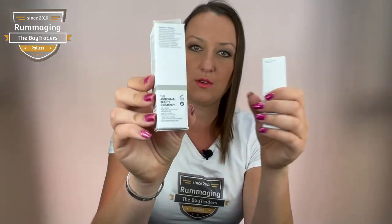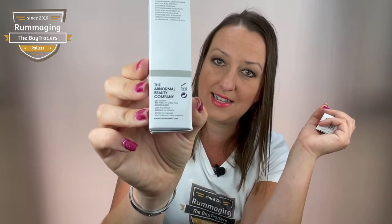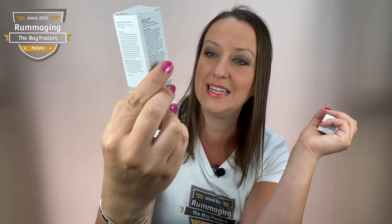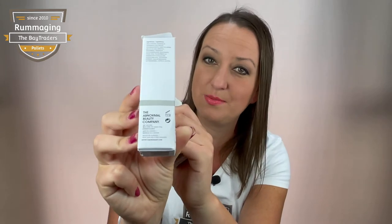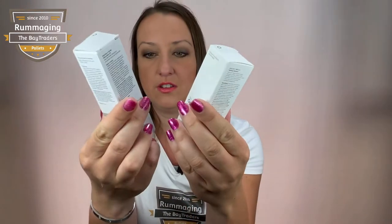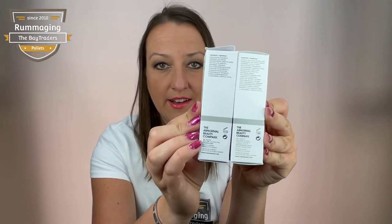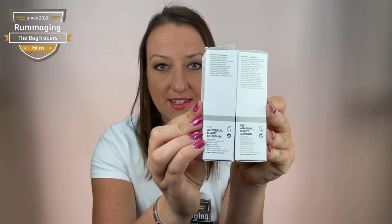If you have a look on the side of the fake one, whether you can see this or not, the text is actually overlapping each other — it's not written correctly. They basically just mistyped it really, really badly. On the original ones, everything is written perfectly — there are no spelling errors, no gaps. But on the fake you can literally see letters on top of letters.